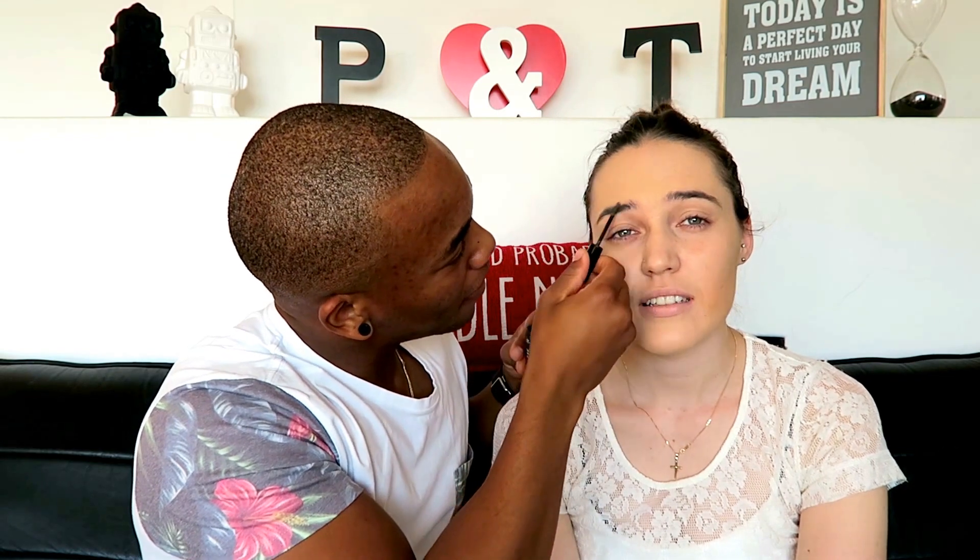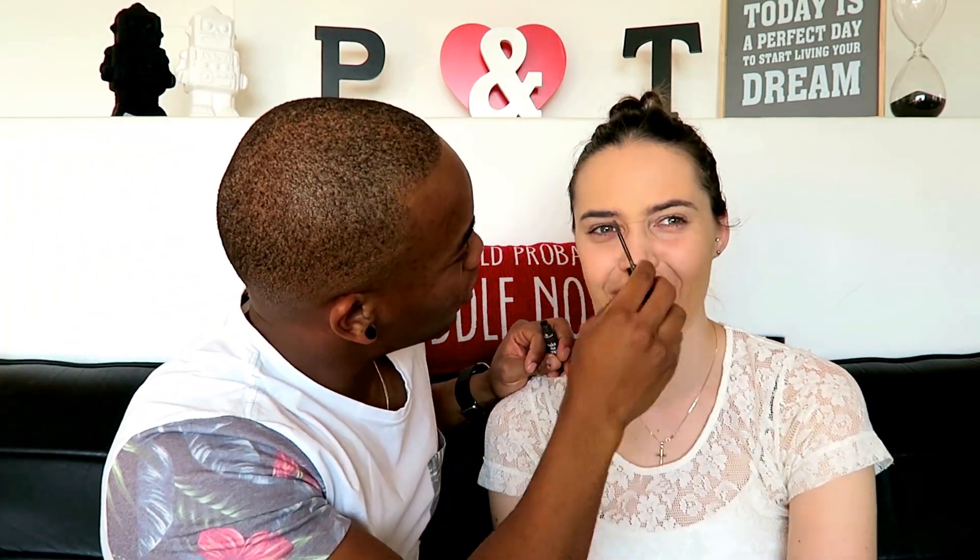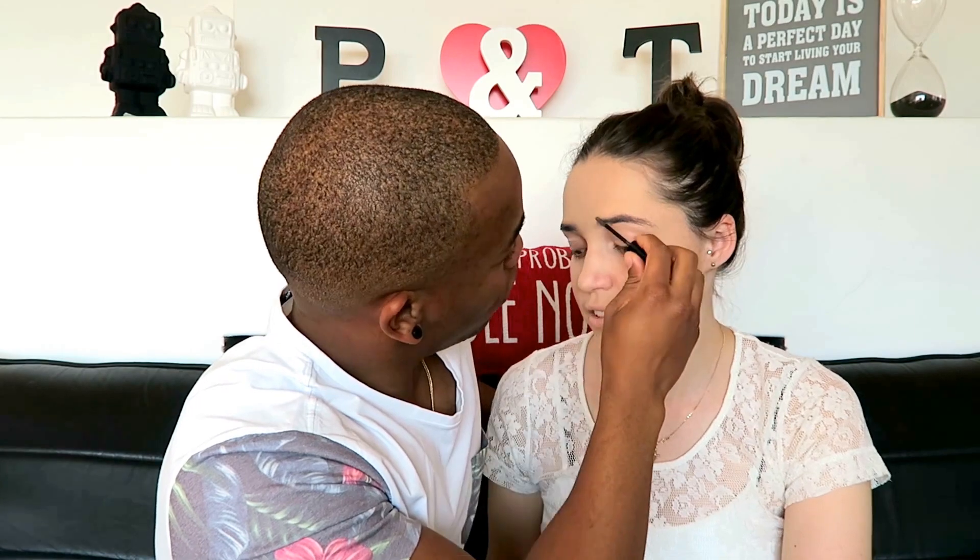Make Me Brow by Essence. Okay, we got this. He's dabbing with a spoolie. Okay, so now that the eyebrows are done — this shows you how much attention he actually pays when he's sitting with me while I do my makeup. I hardly ever sit with you when you do your makeup. She just pops up and then — beautiful!